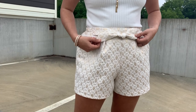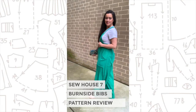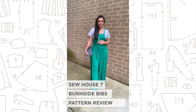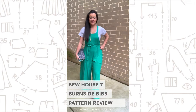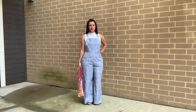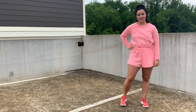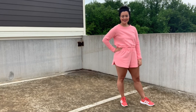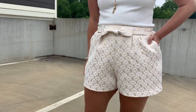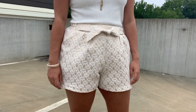My quest to make pants and shorts is still going strong. I've made three garments with crotches — boy, that's a funny thing to say on the internet. Anyway, two of them were jumpsuits and one was a pair of knit shorts, and they are all three hanging proudly in my closet. So I thought it was high time to tackle some woven shorts.